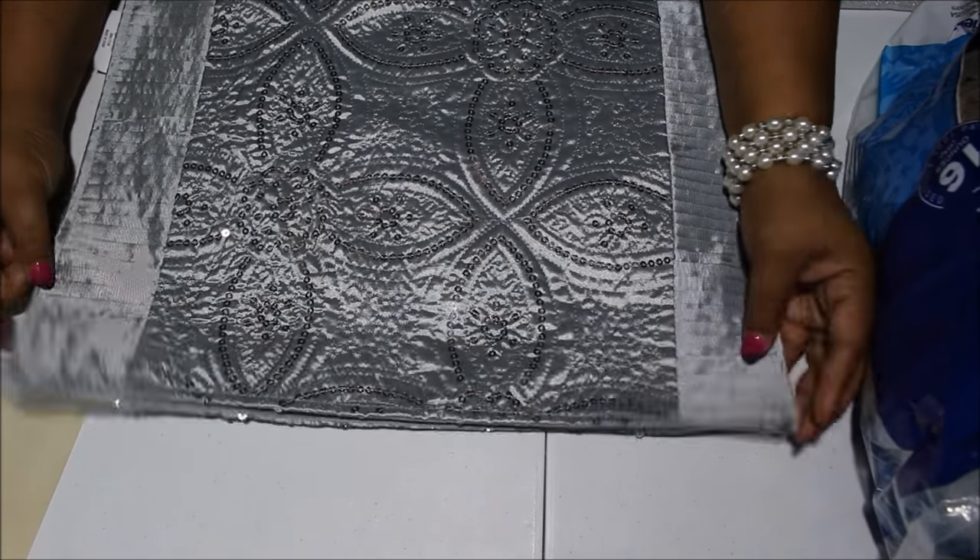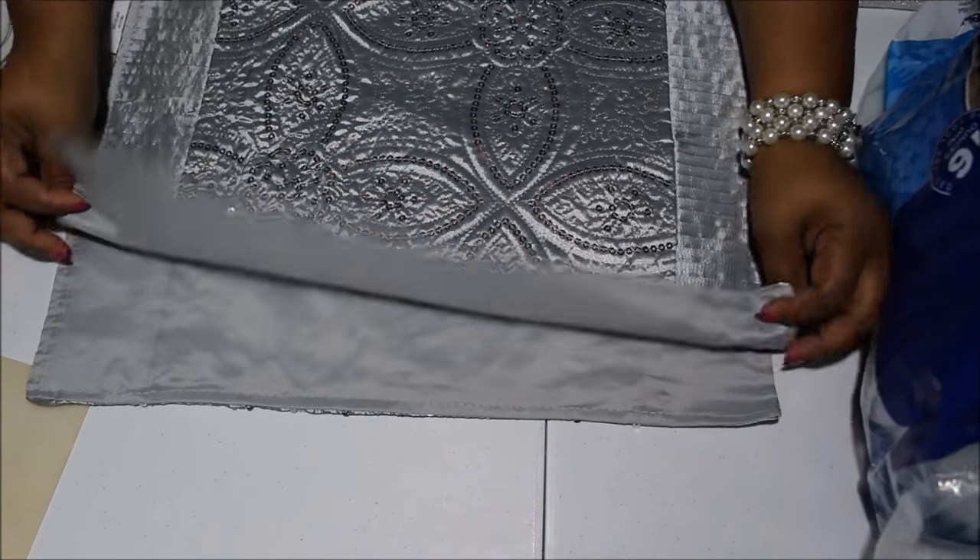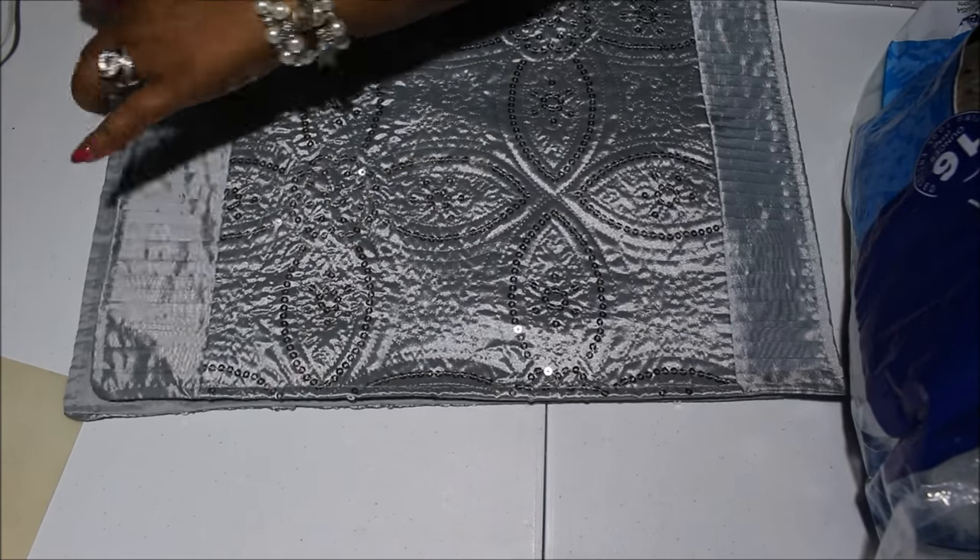Now with these placemats, they're not going to be dead-on even, which is not going to matter because as you glue it down, you can line up the edges to where they'll be perfectly straight. If it's a little off because they are fabric, don't panic. So here we go. I'm going to start on this end right here.